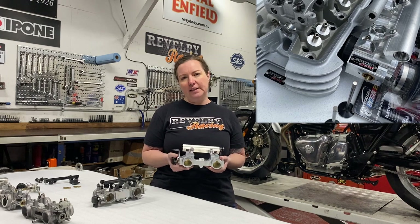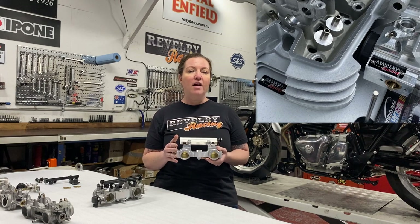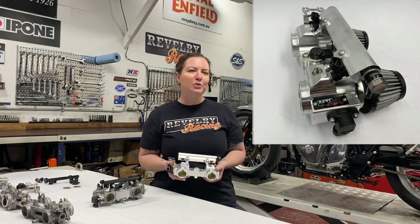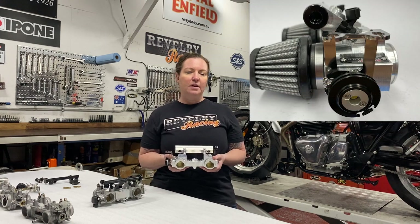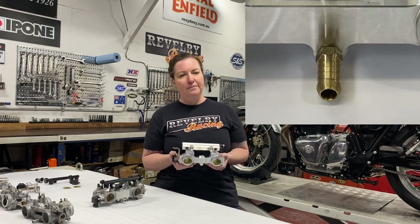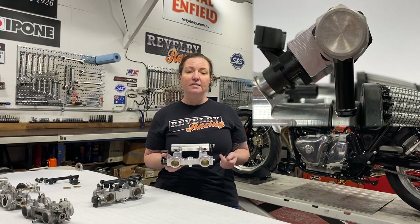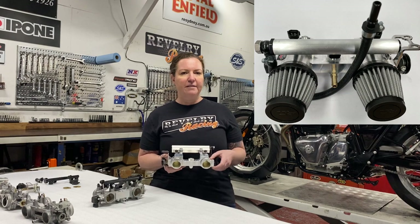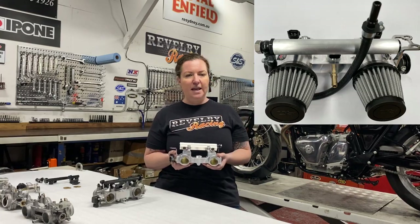Depending on your engine configuration, this can be the best power-per-dollar modification you can make. While they were developed to perfectly match our big valve cylinder heads for the 865 motors, these throttle bodies also work well on 650 motors and, cosmetically, they're beautiful. They plug directly into the stock wiring harness, use the stock throttle position sensor, idle speed control and throttle cables, and plug into the stock hose locations for the manifold pressure sensor and the idle air intake. They're supplied without a fuel line for flexibility with custom builds, and there is an optional fuel line kit for connection to the stock fuel tank and pump — just tick the stock tank fuel line kit box when ordering.